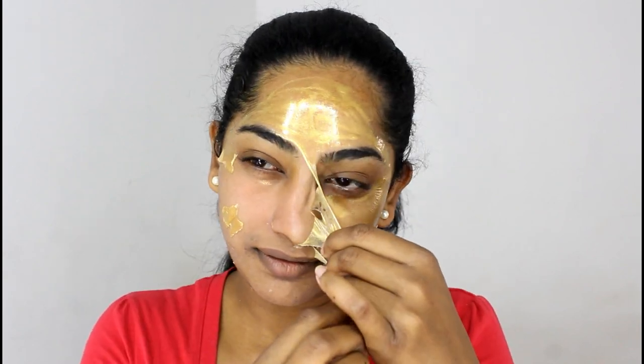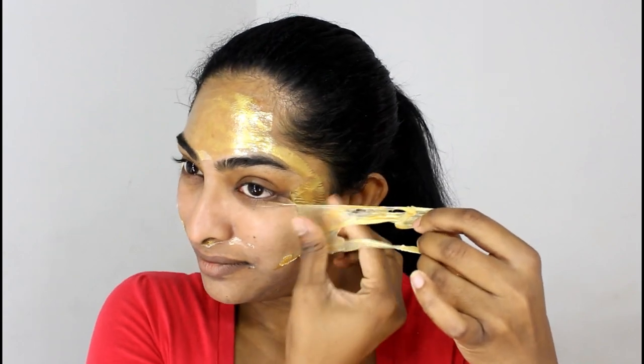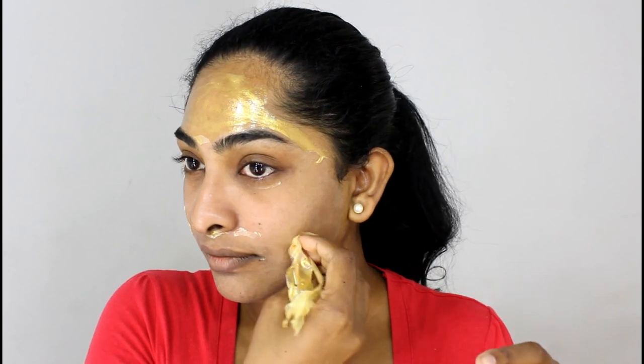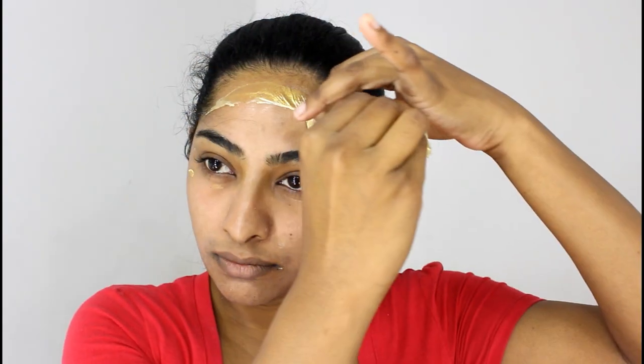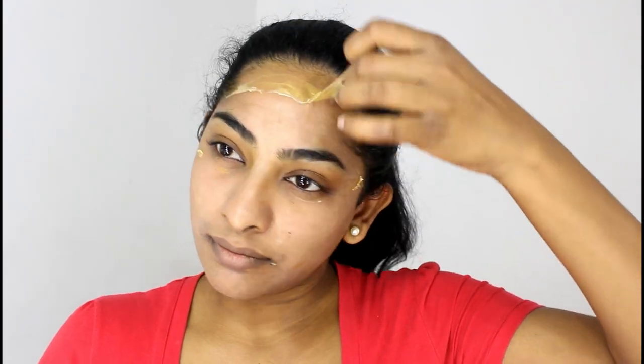Now that I'm almost done peeling off this mask, I just wanted to mention that my skin is extremely oily around my T-zone area in the summer. So I love products that are going to hydrate my skin but not make it oily.